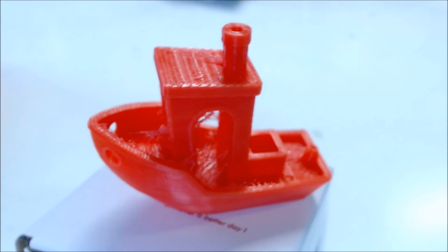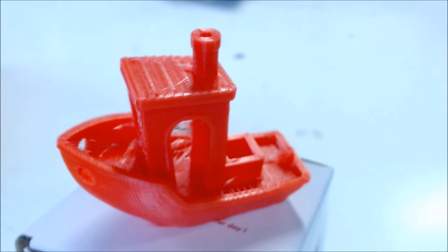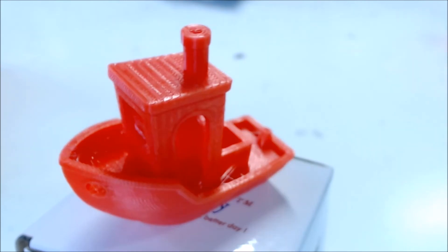Now the prints. The first print suffered from extruder skipping and retraction issues greatly. After I replaced the barrel and Bowden tube, the print got much better — no more skipping and retraction issues were much improved. After a quick slicer tweak of a 2mm retraction rate at 40mm a second, the print is very impressive.